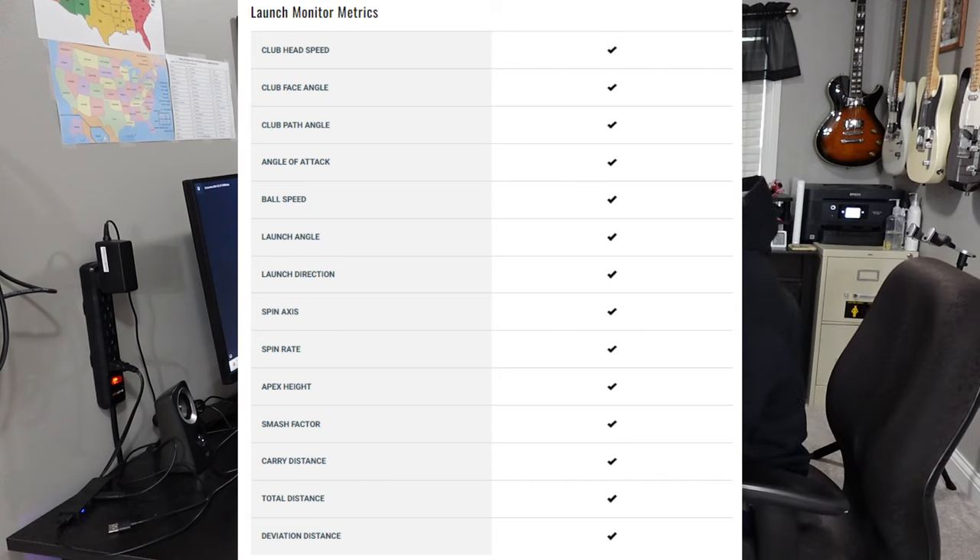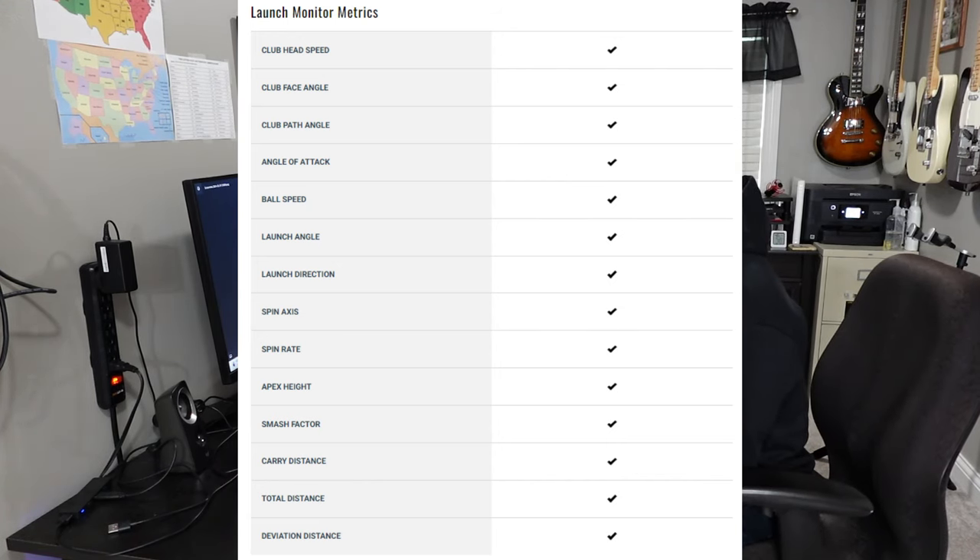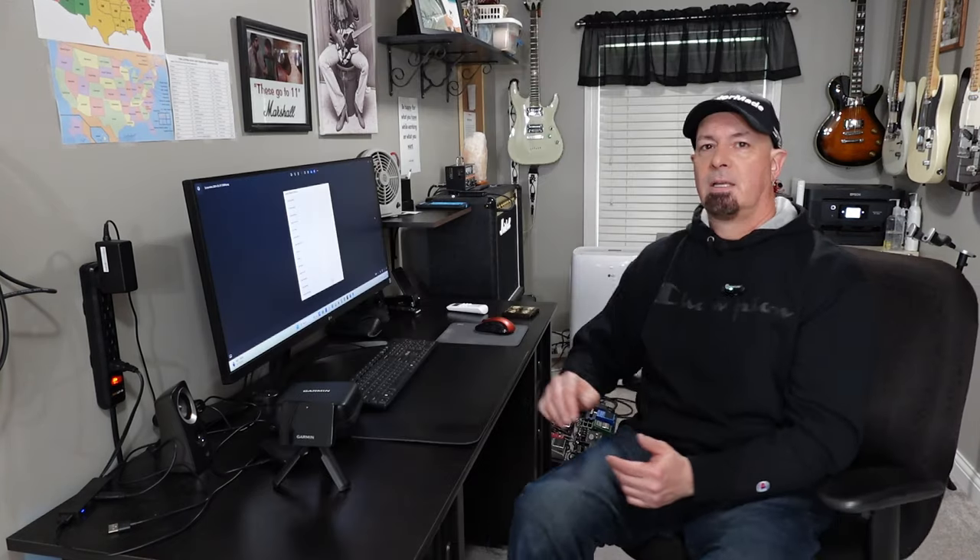Here are the launch monitor radar metrics — this is mainly why I continue to use this, because they don't require a subscription. It basically has anything you need except for club face position for where you strike the ball. It's incredible that they have all these radar metrics. The full list includes: club head speed, club face angle, club path angle, angle of attack, ball speed, launch angle, launch direction, spin axis, spin rate, apex height, smash factor, carry distance, total distance, and deviation distance. There's so much there and it has really helped me to improve my game.